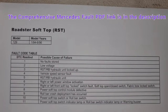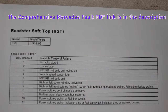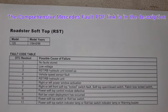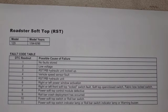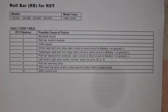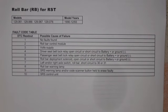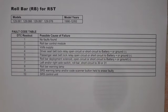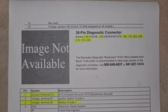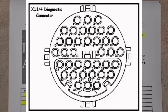Here I have the fault codes for 1994 to 1996 soft top faults — pause the video to have a look. I had error codes two, four, six, and seven, which I cleared and did not get back. I also have the fault codes for the roll bar RST module for the R129 — pause the video to look at those as well.